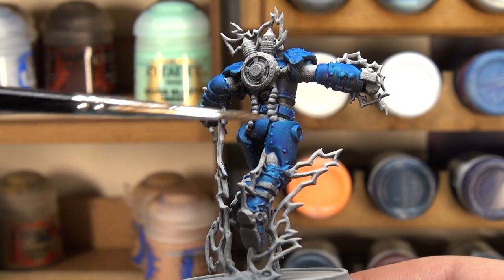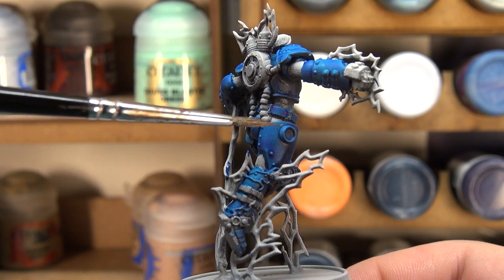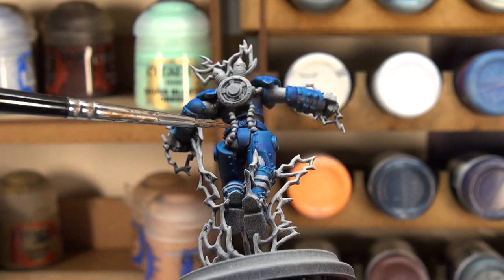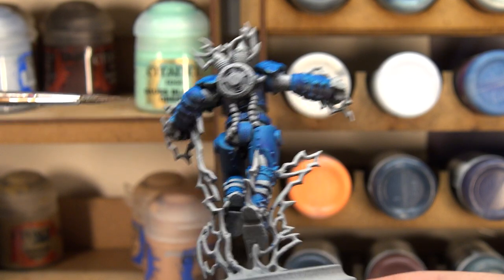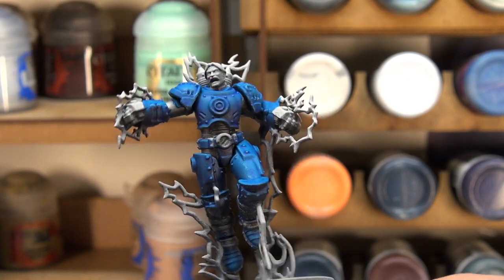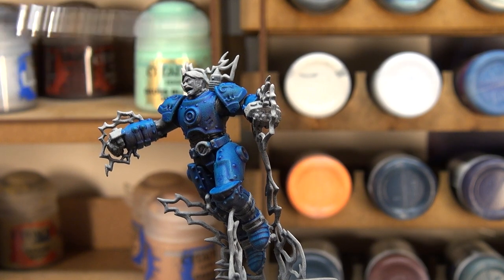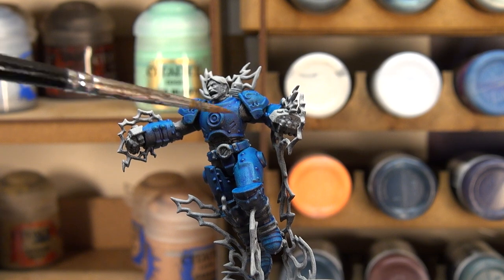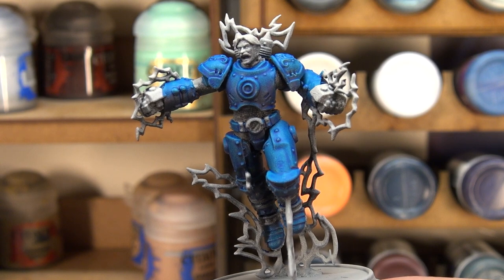The same effect appears on the back — the calf is picking up a lot of light, the back of the thigh gets a little less, and right down to the bottom of the plate it fades further. In my opinion, the best way to use contrast paint is to zenith your model from black through to a light grey or white, then apply it in a decent thin-to-medium coat, and you get the best results from the paint doing that.